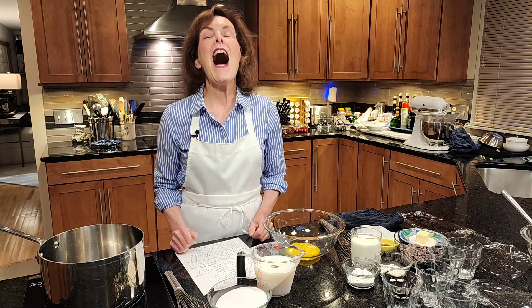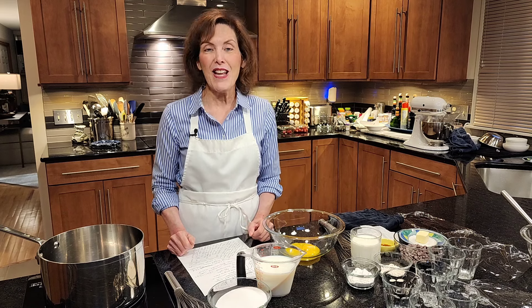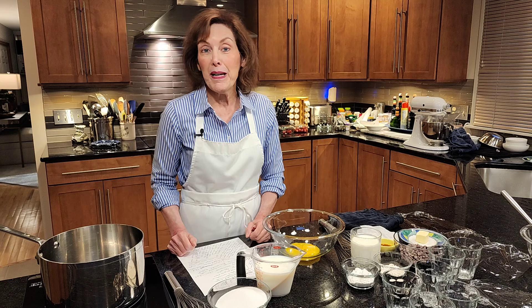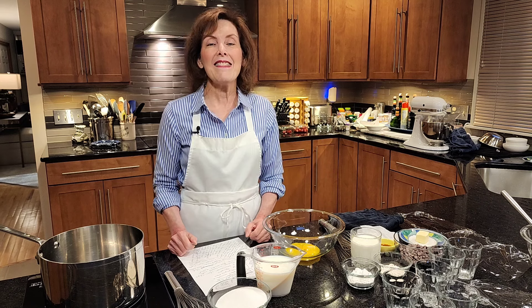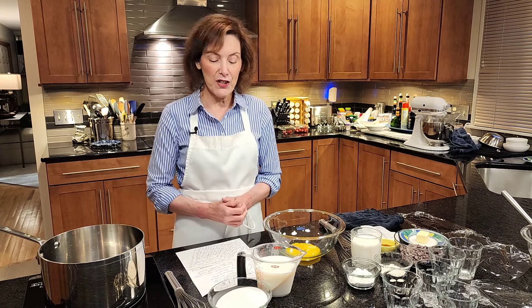But before we get started, I want you to click that notification button. I want you to become a subscriber. I don't want you to miss any of my tips or videos because they're awesome. And I love having you with me in my kitchen — it's really nice to have friends in while I make things in the kitchen.